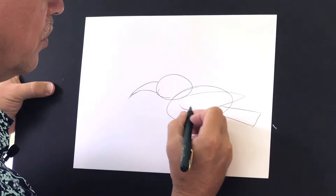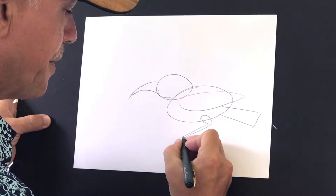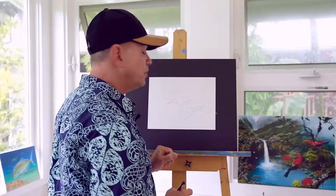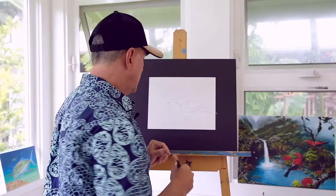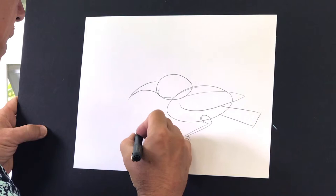For the feet, I'm going to put a little oval here and then attach it with the long basically the foot and the toes. That's where the bird's going to grab onto a branch or something. Speaking of a branch, I'll give it a little bit of a flower — I'm going to do an ohia lehua.